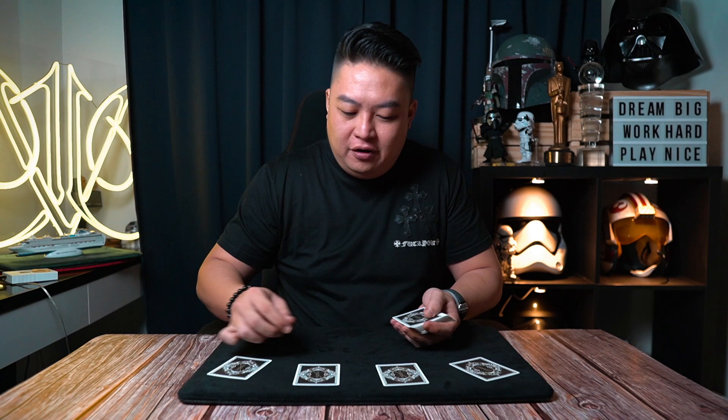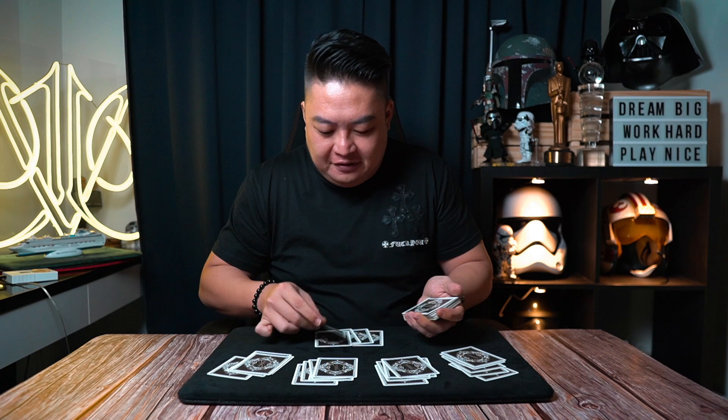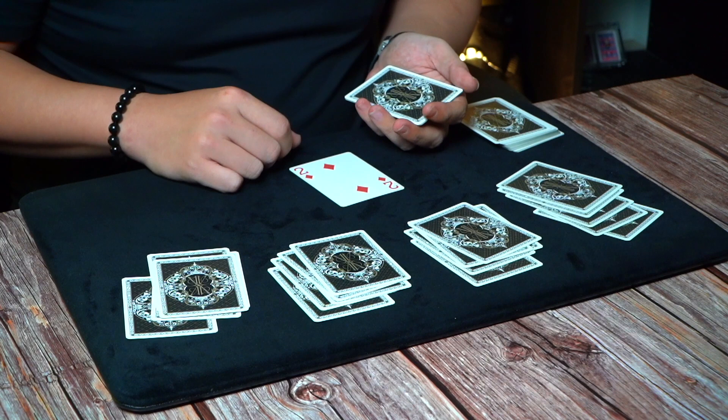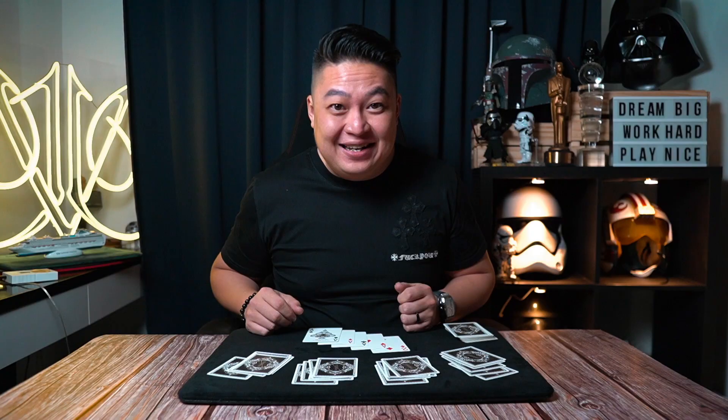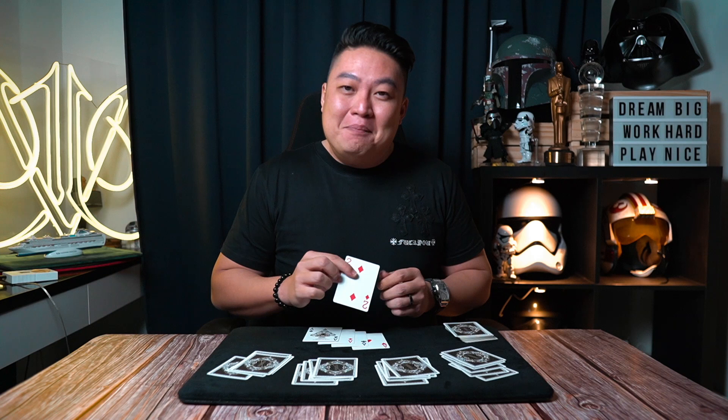Complete the cut and you're done. Now if I deal the cards out — one, two, three, four, and yourself — you can see exactly what happens. We have the two of diamonds, which is the odd card, followed by the four aces. Simple as that.